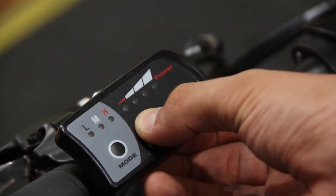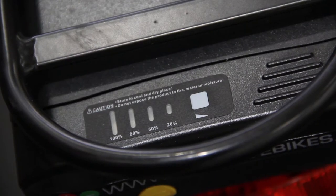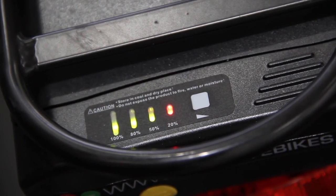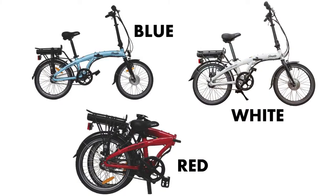The battery level is also shown on the display, as well as on the battery itself. The Sonata comes in blue, red, and white.